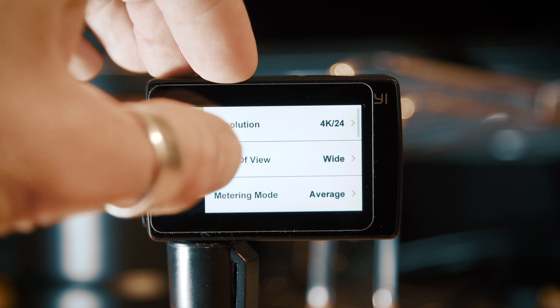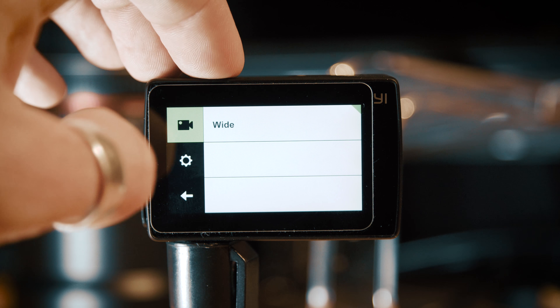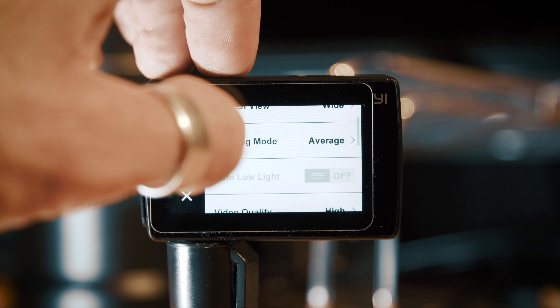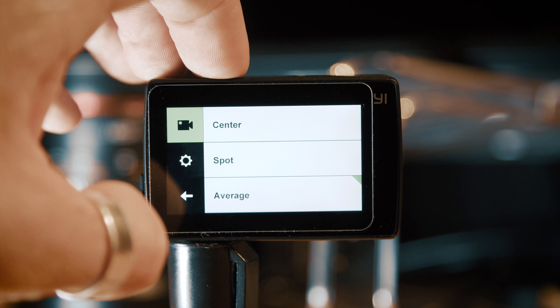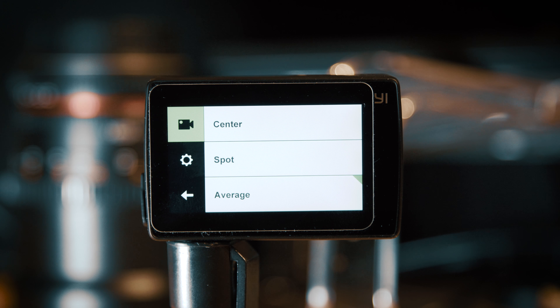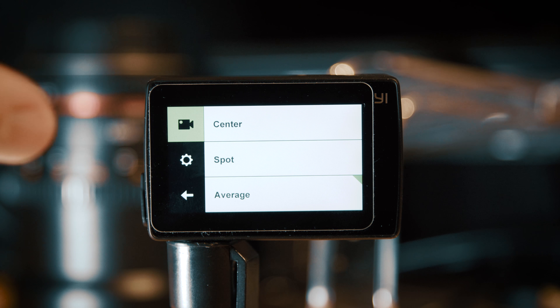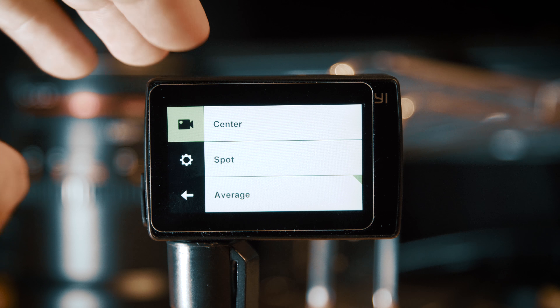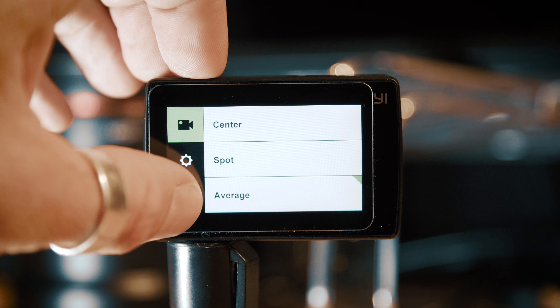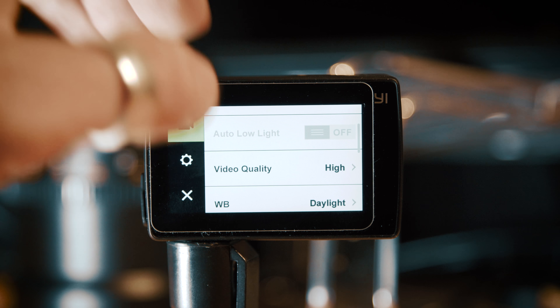The field of view is set to wide, which is the only setting available in the 4K mode. In terms of the metering mode, I've found that average tends to work best. This is an action camera so you'll be using it outdoors in uncontrolled lighting, and average looks at the scene as a whole and sets the exposure as an average of that. It won't work in every scenario but it's probably the best one for most.